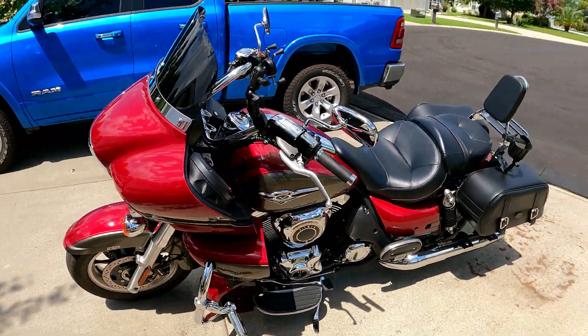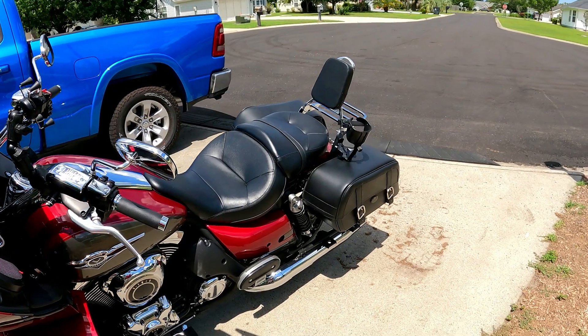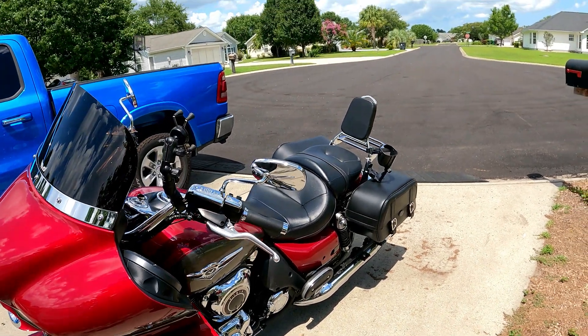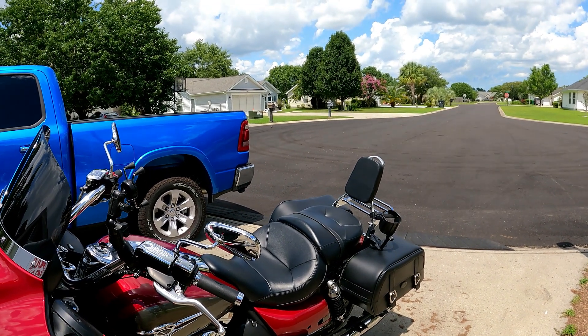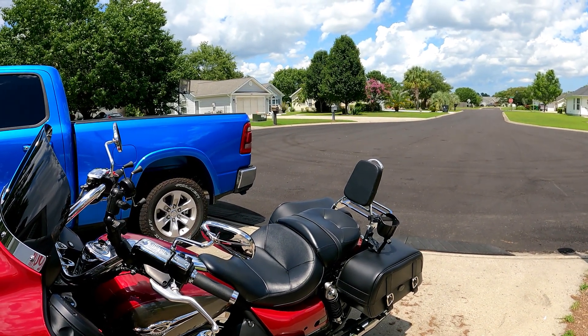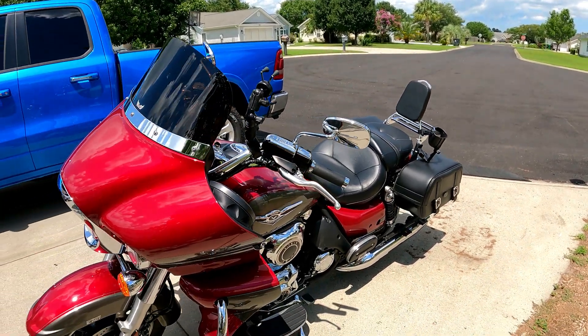This is a 2018 VN 1700. That's a 1500 sissy bar on the back, Saddleman saddlebags, and some custom mounting with custom cuts here and there. If you want to know how to do the back, just check the playlist and you'll see individual videos on how to do each thing I did on here.